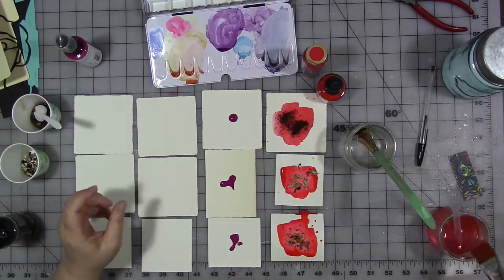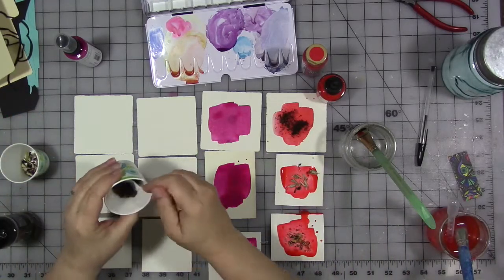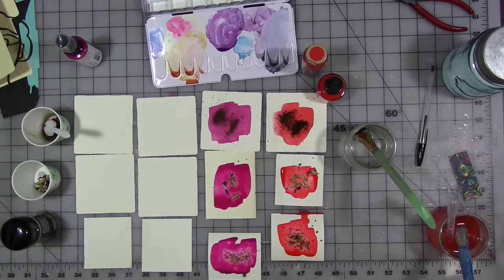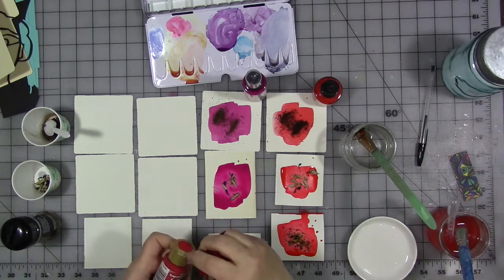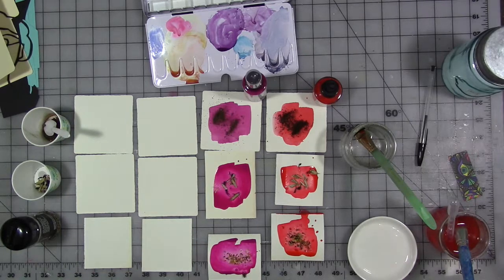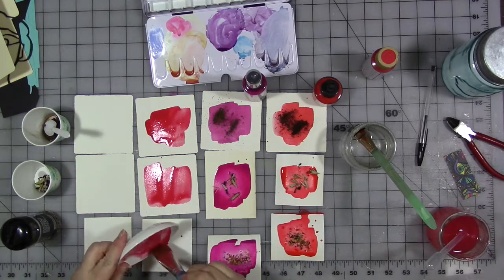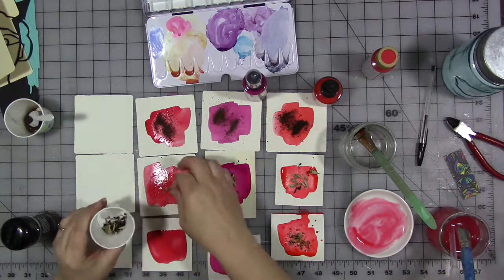The salt technique is done with wet watercolor paint. While the paint is still wet and juicy, you literally just drop salt in it, let it dry naturally, then come back and brush it off. The salt absorbs some of the pigment and water and leaves an interesting texture and marks in the paint. That made me wonder what it would do with acrylic ink, acrylic spray, and watered-down acrylic paint.